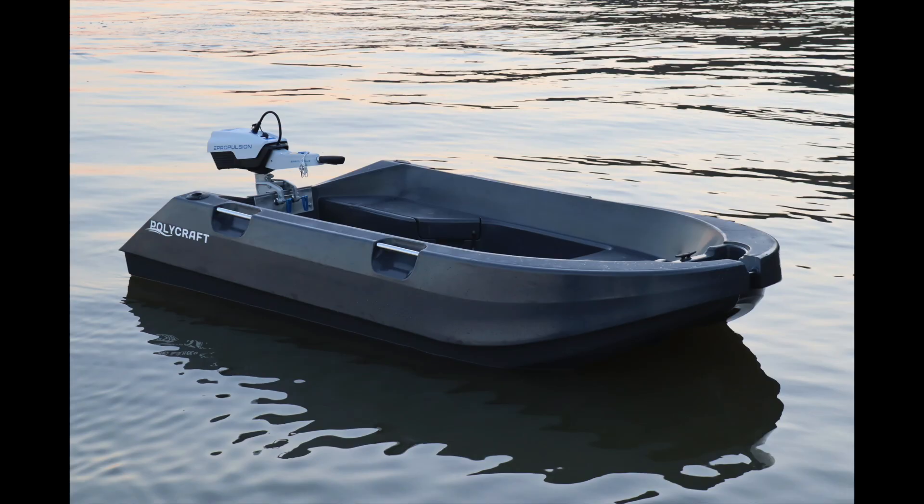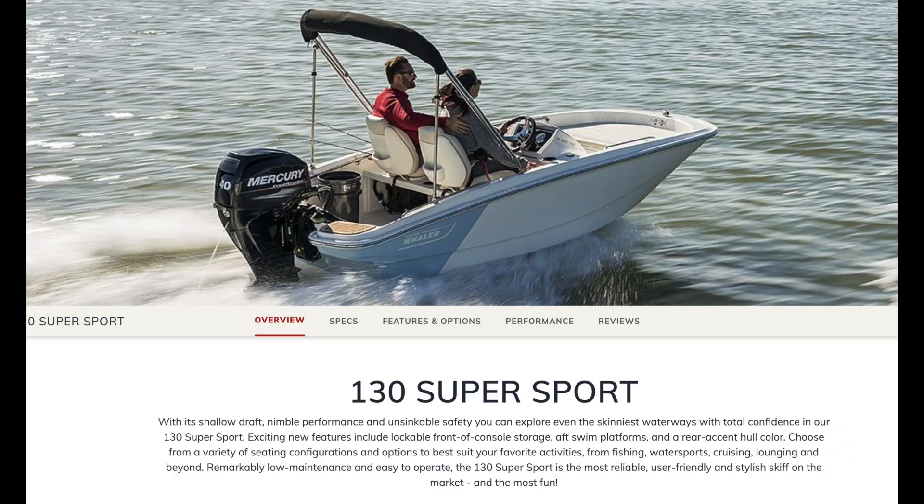There are some made out of plastics, and there are a few made out of fiberglass. I've been fortunate enough to own two fiberglass boats and also two small aluminum boats. They both have their pros and their cons, but there are a lot of interesting things about some of these small aluminum boats.